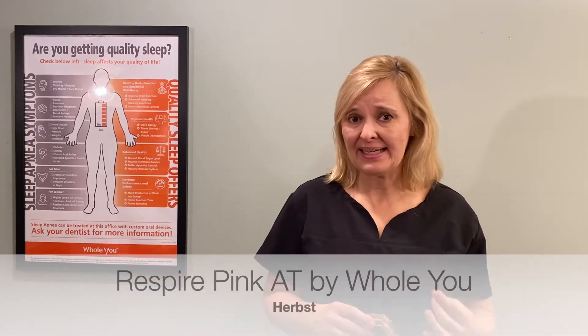Hi, I'm Dr. Ludy Sosenko, provider of oral appliance therapy for the treatment of snoring and apnea. Today, I'll be demonstrating and discussing how to advance your Respire Pink AT device. It's a HERPS device by The Whole You Company.